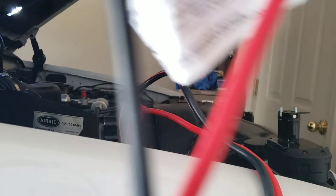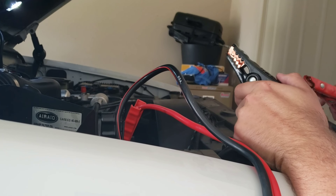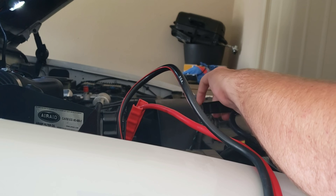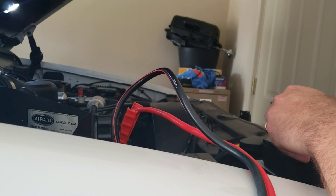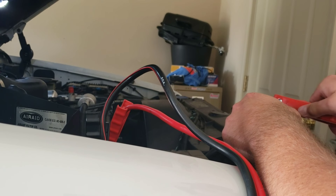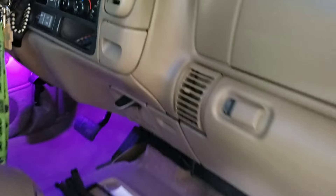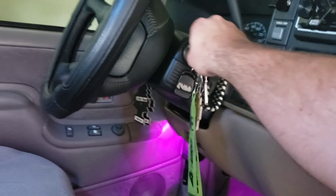Now this craziness — hook it up to the drill battery. Positive, negative. I've got some sparks, but it's making some sparks. And I guess we'll see if the truck will start up. Absolutely crazy. It's a little bit better than it was.